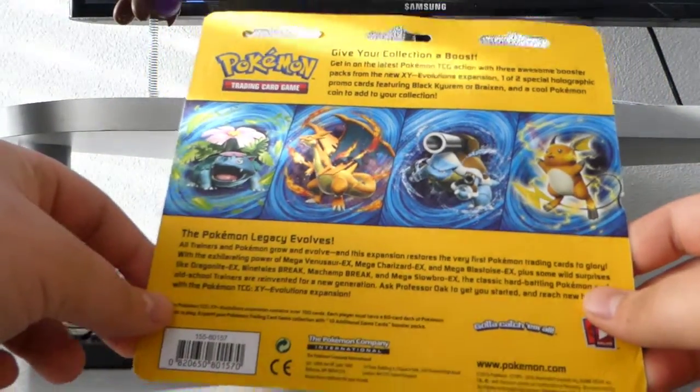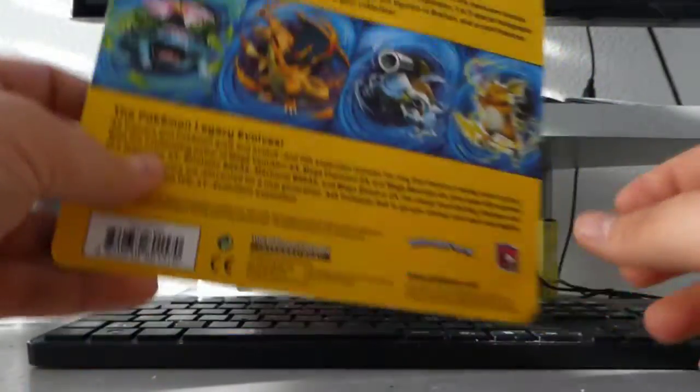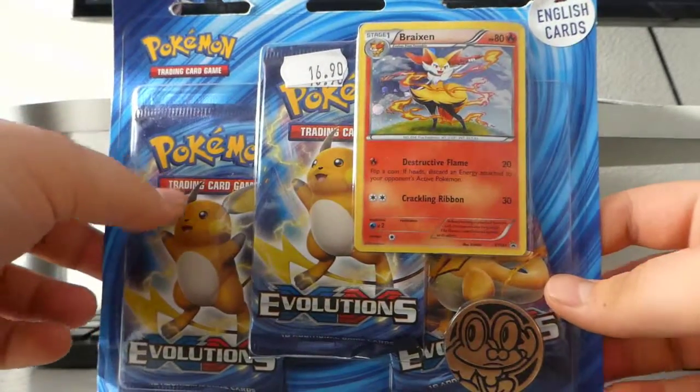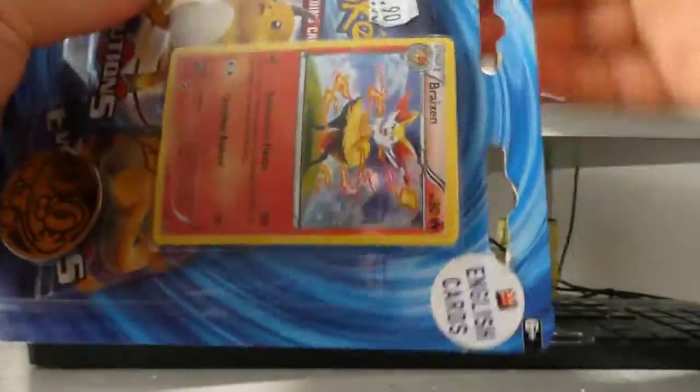It's amazing! So it's three evolution packs, a coin — not a Froakie coin this time, not a Fennekin coin, but a Brakeson promo card — and we're gonna open this one right now.